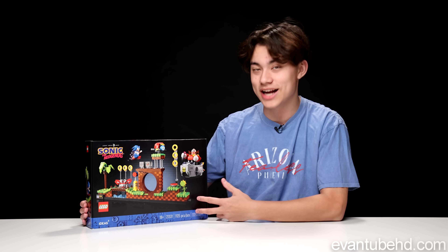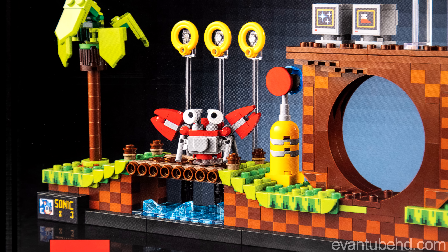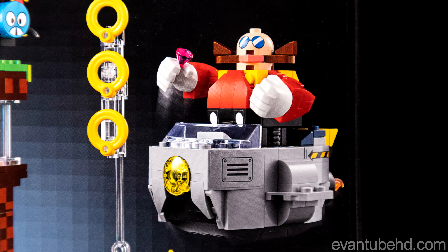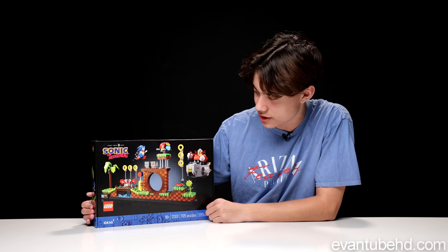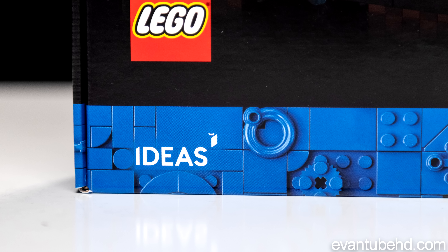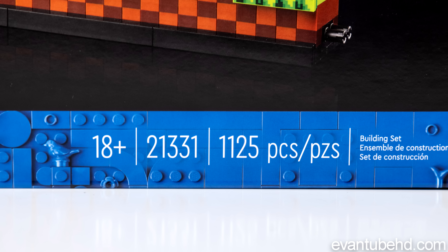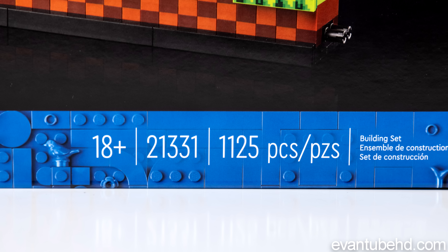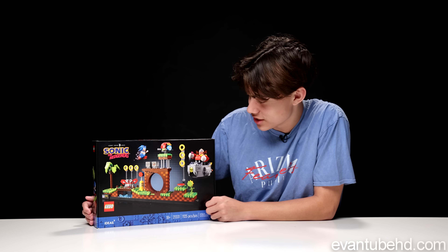This one I actually saw on TikTok and Twitter, and I thought it was really cool. I loved the old retro Sonic games and the art style of that, and I think just by looking at this, they did a pretty good job of mimicking it. So this is an ideas set, meaning the original idea was created by a fan, and then LEGO took their idea and made it into this. It's set 21331, for ages 18 and up, and 1,125 pieces. It's not too big of a build, but it honestly looks really cool.